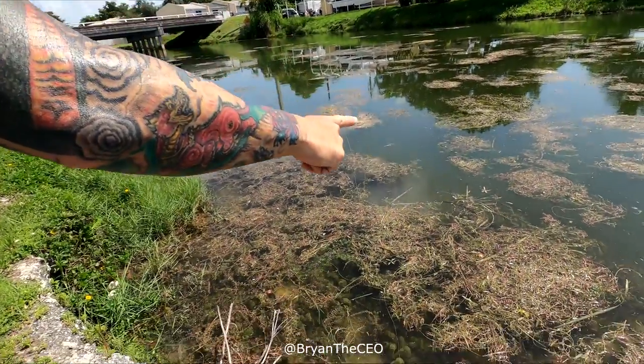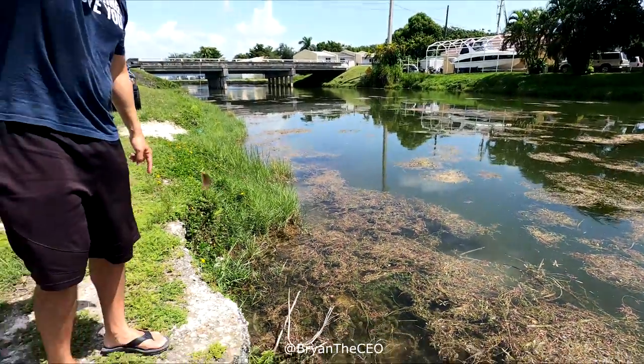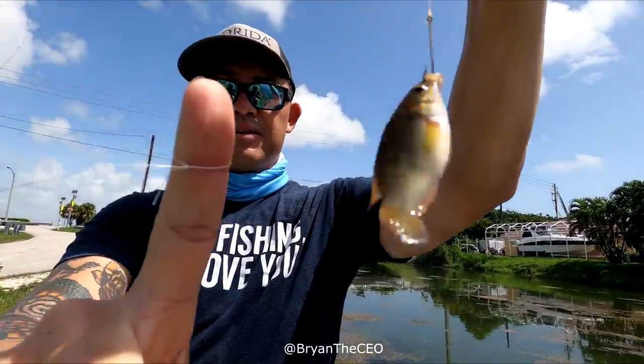All right. You work your finger good, the fish will come. Like that. Look at that. With just... you didn't even use a rod. Just your finger. Just my finger. I don't need a rod.